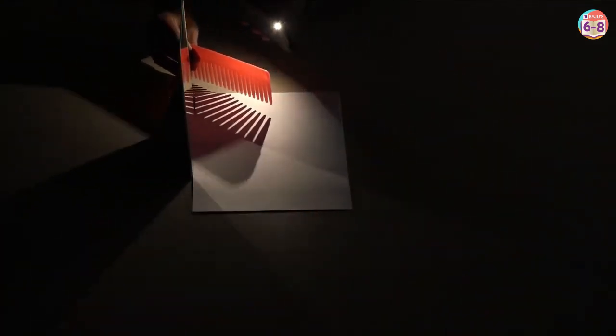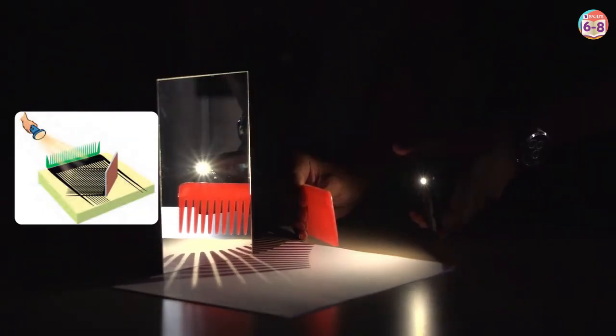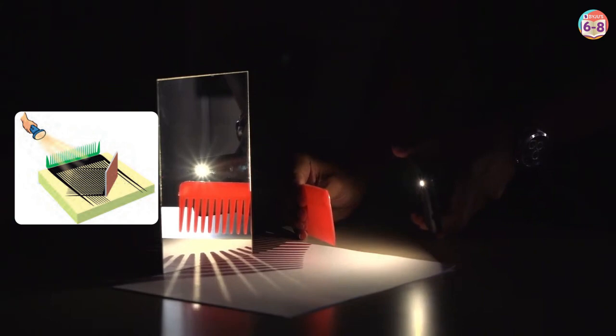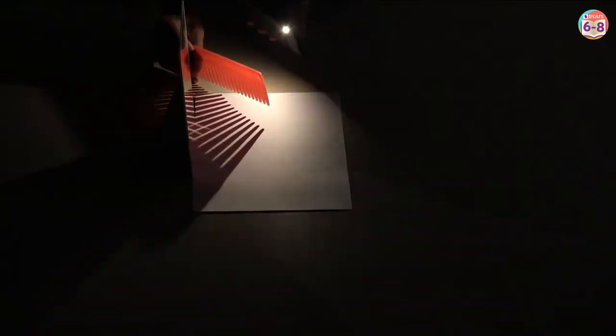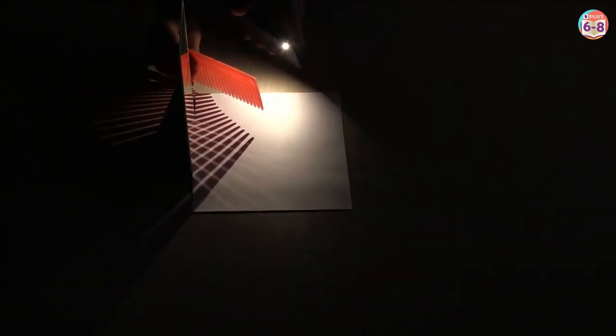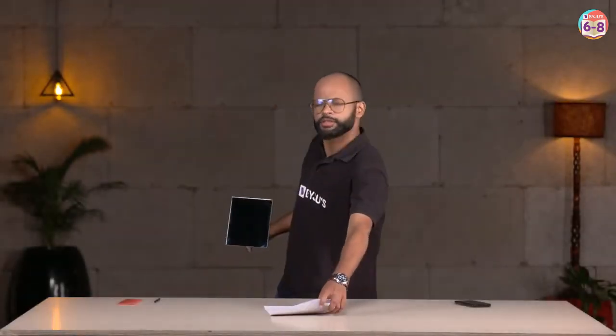I can show it to you from a different angle also — notice from here. There's a very easy activity which is shown to you in your NCERT. You can clearly see all the streaks of light are reflecting back into the same medium. Isn't it so easy, and isn't this how we should learn science?